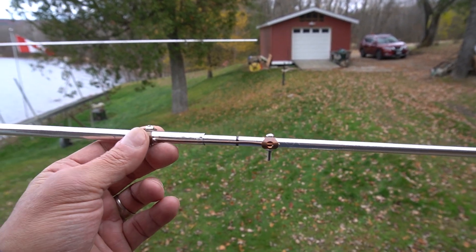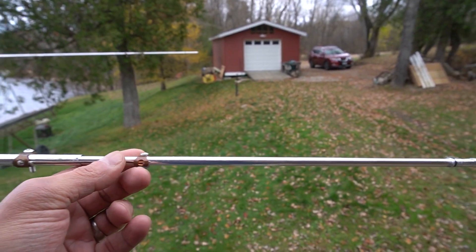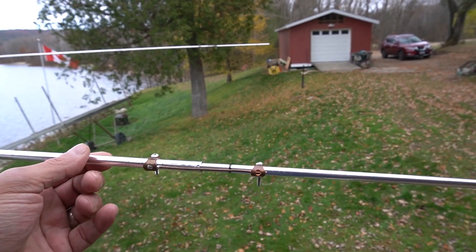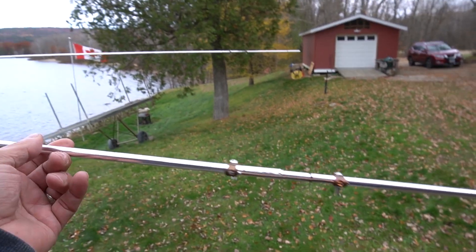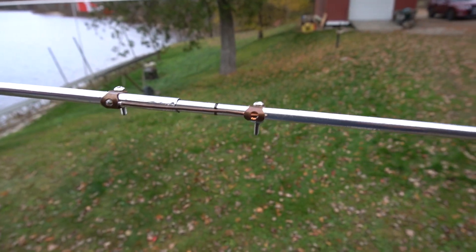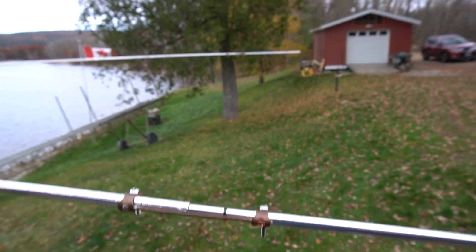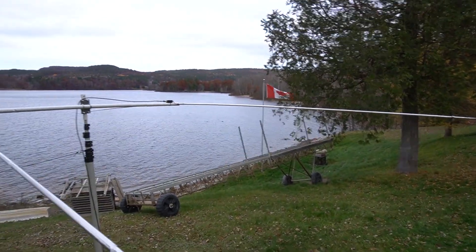This type of connector actually has a very good connection. I measured on the multimeter right from the middle here to the end, and it has an excellent connection. So it worked really well. Plus it only takes a couple of minutes to do each end of the element.